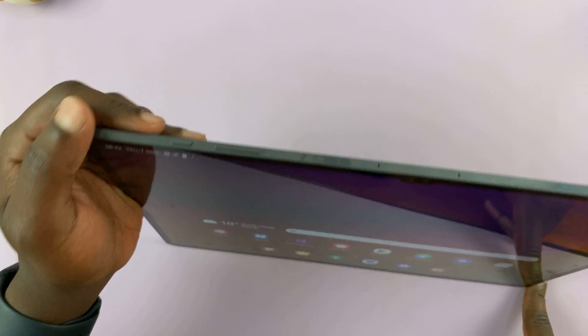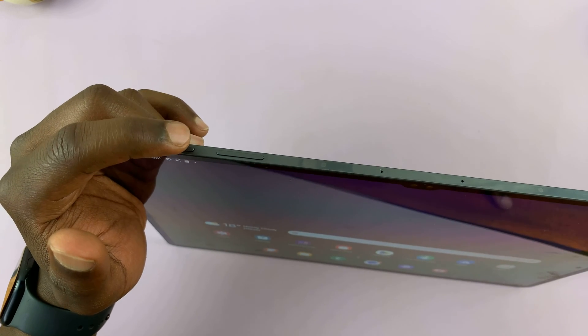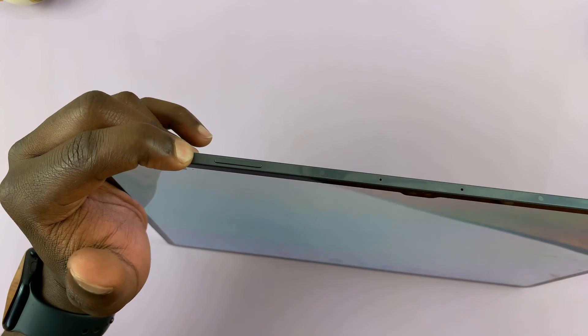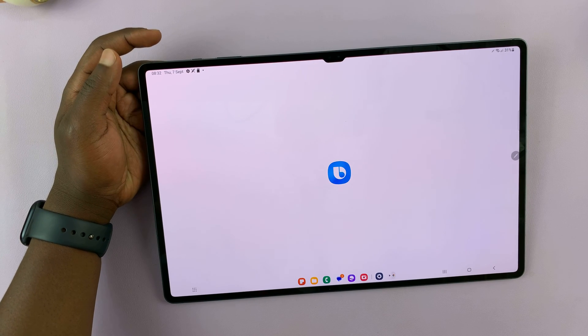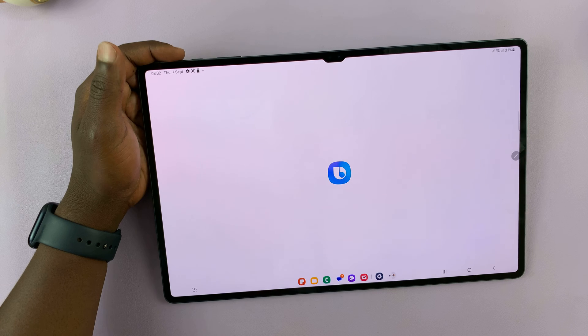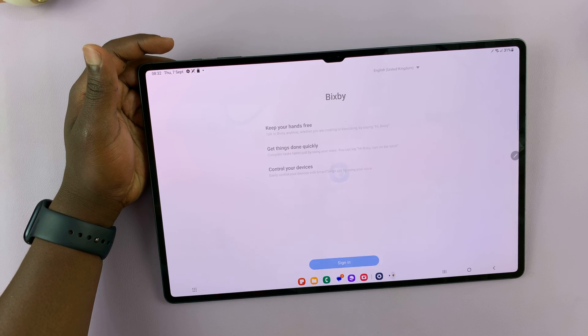Now, in case you thought that this button is the power button — because we use it to switch on the device and you think you should use it to switch off — when you long press on it, instead of bringing the power menu, it brings Bixby. But I can show you how to remap that button into a power button that you can use to switch off and restart your device.